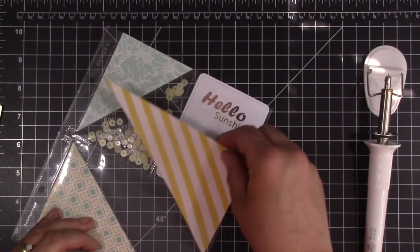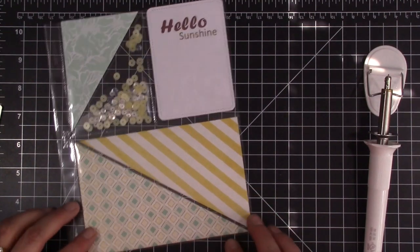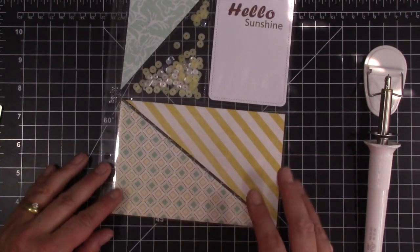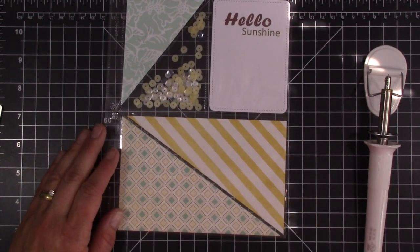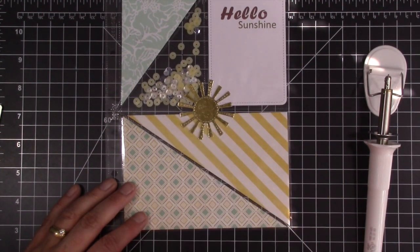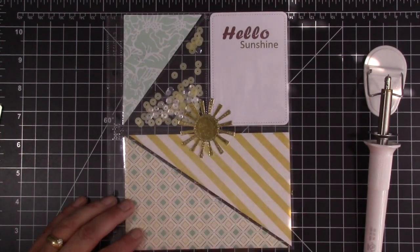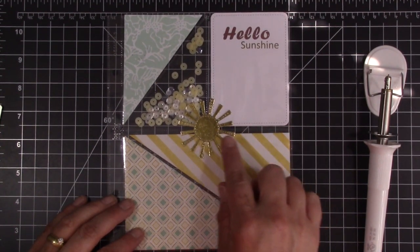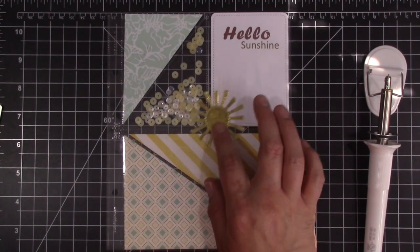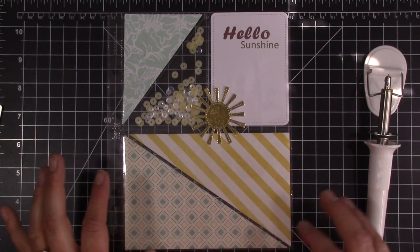And then I can add my next piece, which — nope, it doesn't need to be trimmed. So it creates a really cool dimension to the front of your card, or the front of your photo sleeves here. And then I also have my little sun that I did the foil technique with in my last video — that's going to go right in the center. And then I'm going to put a little 2015 here for the summer. So it'll be Summer 2015.